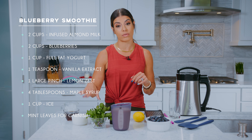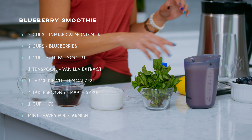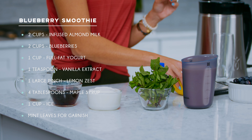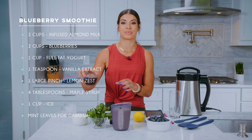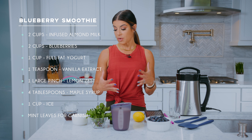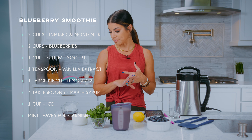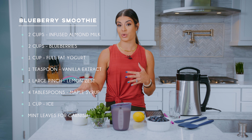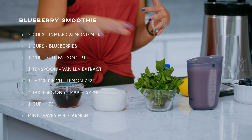We are also going to be using one cup of full fat yogurt — you can use either plain or vanilla flavored, whatever you like. We have one teaspoon of vanilla extract, we have lemon zest, we're going to do one large pinch. And then we also have four tablespoons of maple syrup, which will be your sweetener. I love maple syrup, honey, or agave, but for this one we're going to use the maple syrup. And then we have our ice and mint leaves for garnish.